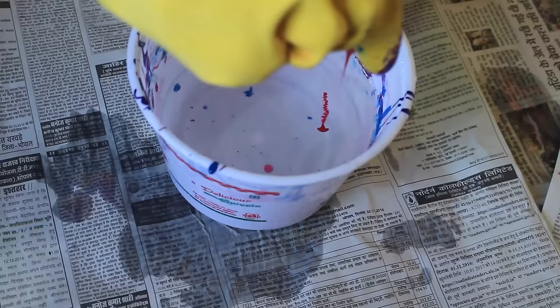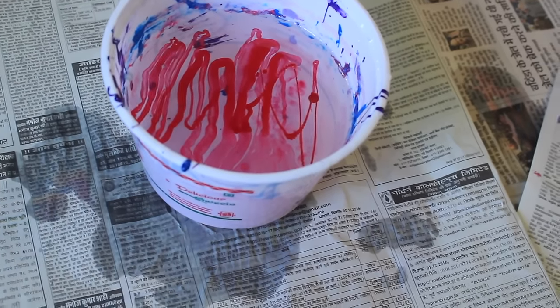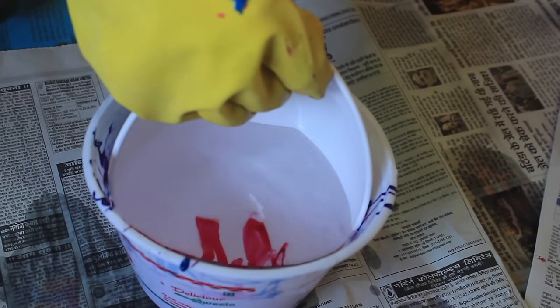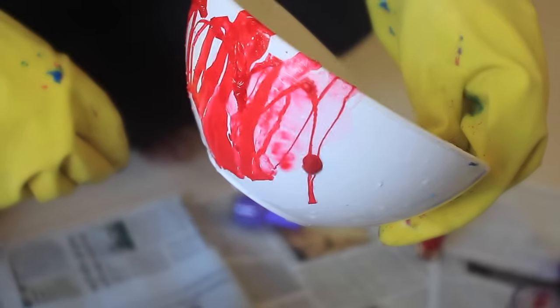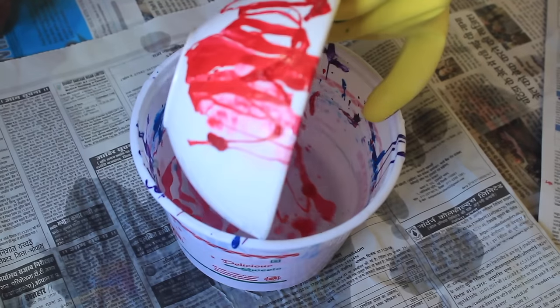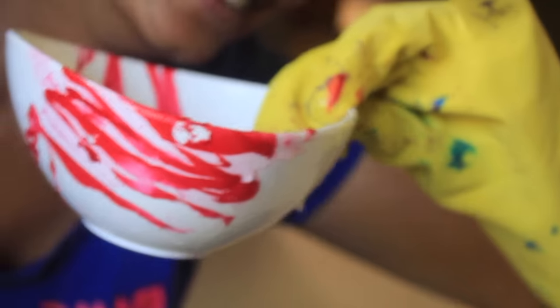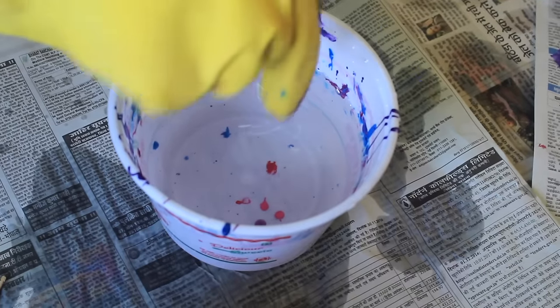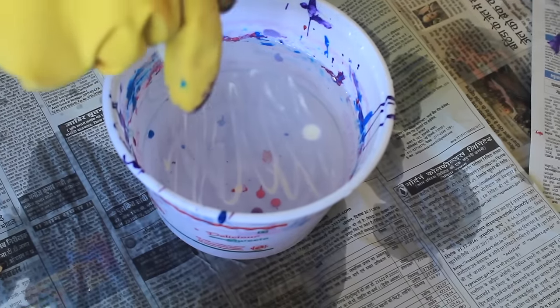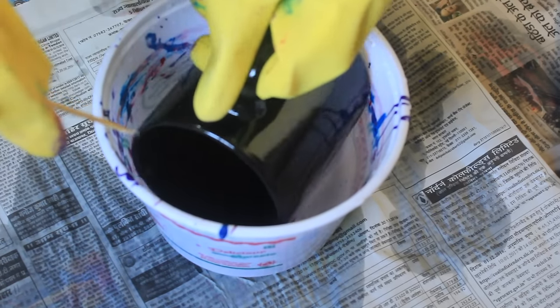Clean the water using a toothpick for the next process. Repeat the same process — now I'm going to use a bowl. Dip the bowl straight into the water. And if you are not happy with the design or if you make any mistake, just remove the excess with nail paint remover. Now this time let's do a black mug.